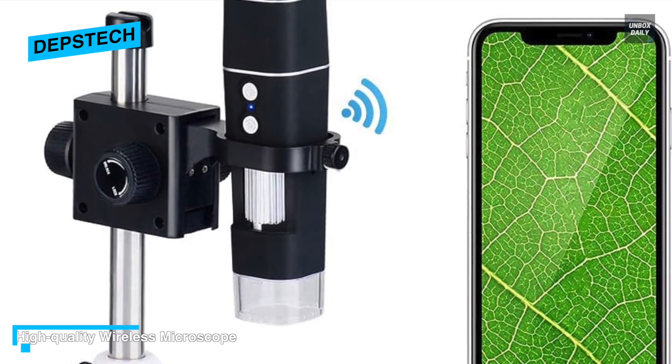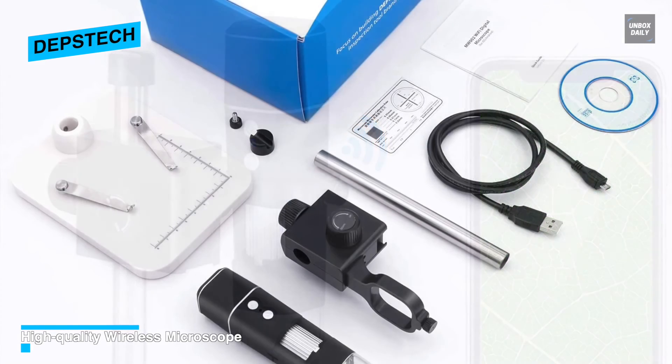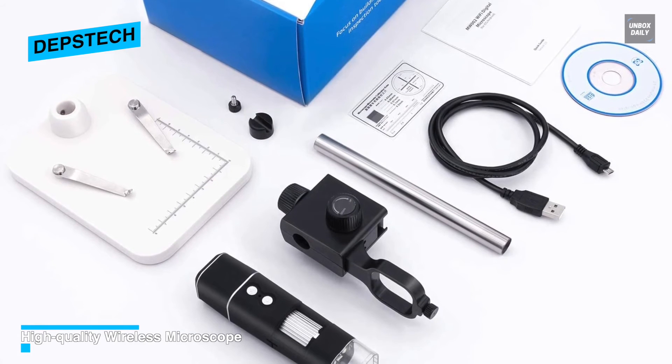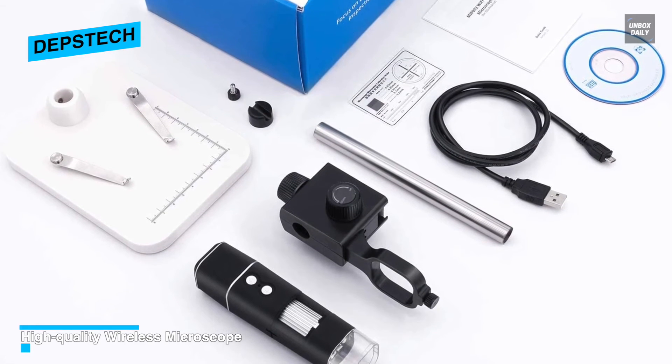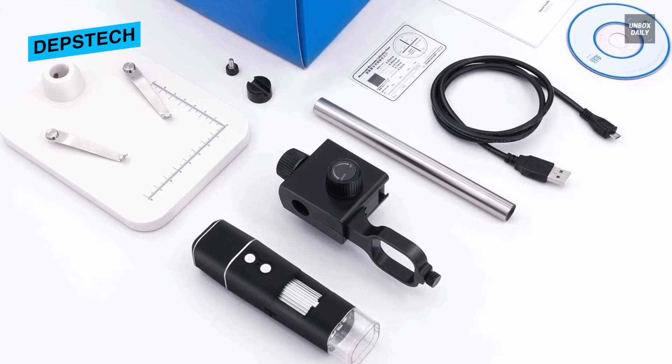The camera works to observe all micro structures and can be used for textile inspection, insect anatomy, school research for plant science, youth exploration, PCB board inspection, skin detection, identification, and more.